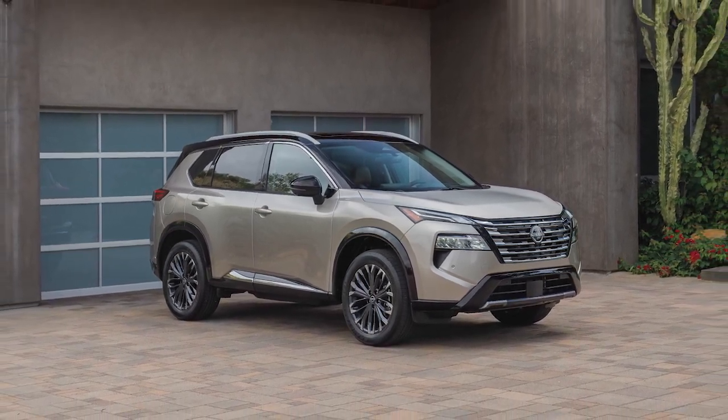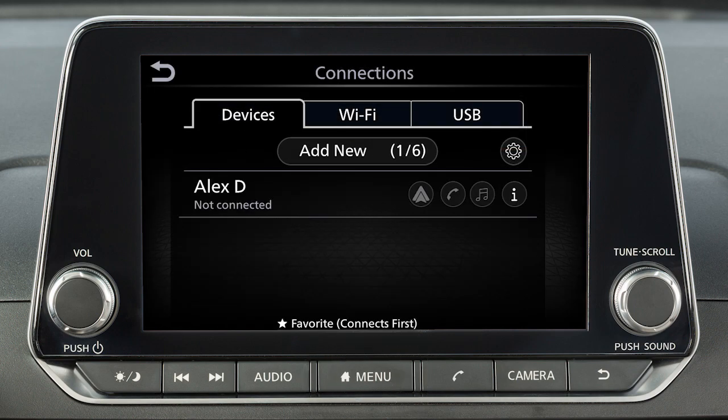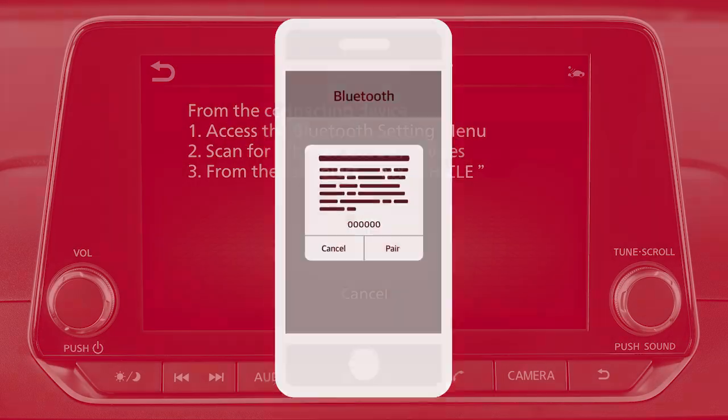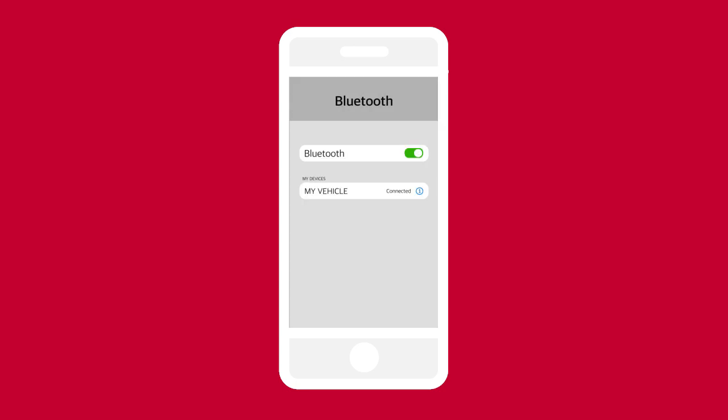To connect a phone to the Bluetooth system, the vehicle must be stationary. Press the Menu button, touch Connections, Devices, then Add New. A message will appear on your vehicle's screen directing you to enable Bluetooth on your device. Ensure that the code on your vehicle's screen matches the code displayed on your device.